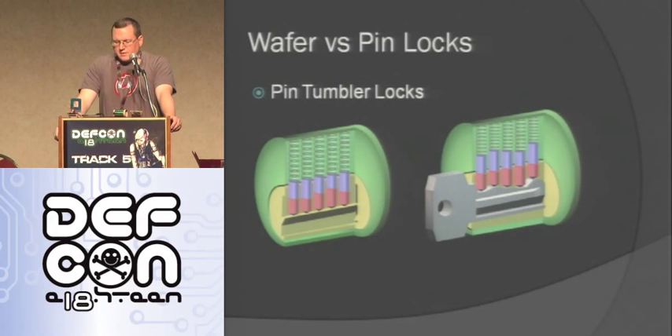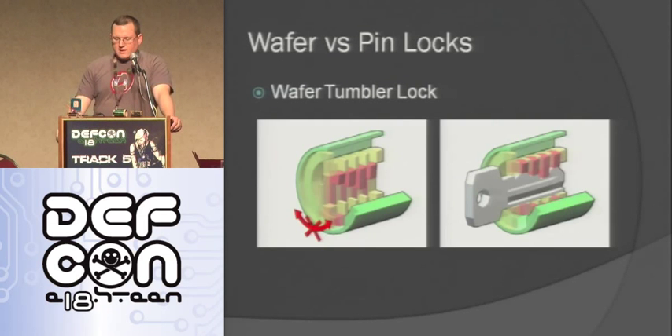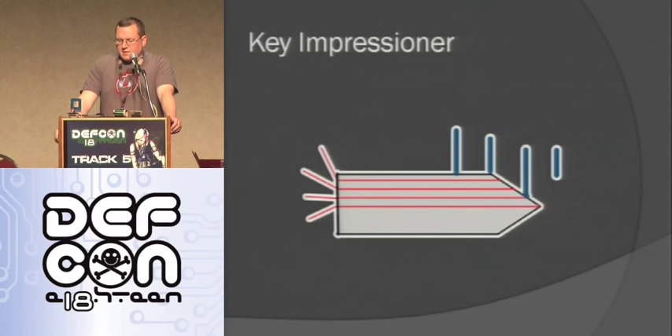Here's a pin tumbler lock — it has all these pins cut at different lengths. When there's no key in there they're all the way down because of the springs on top. You put a key in, if it's the right shape it raises them all up at the right level and you can turn it. A wafer lock works differently — it has all these wafers, and without a key they're all at different levels. That's actually the level you need to open it — when a key goes in it pushes them all straight to the same level so it's not locking. So if I can get a device in there and figure out what level they're at when they're down, I know what the key looks like.